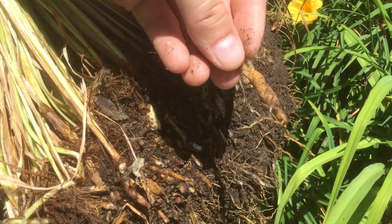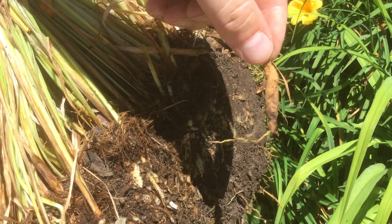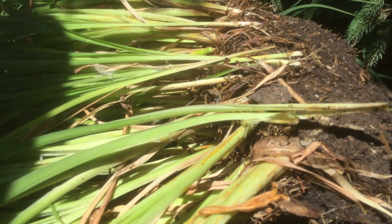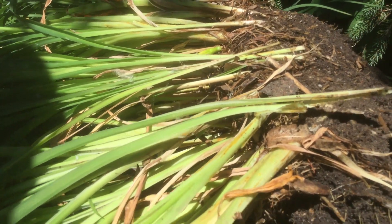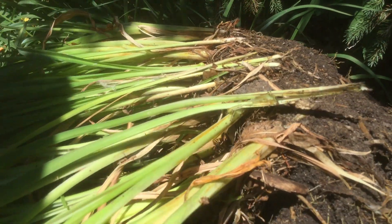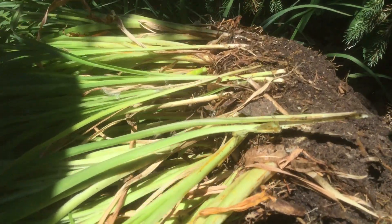That'll callus over and you'll start to get these thick bulb-like roots. So that's a classic daylily bulb — it's not like an onion bulb, it's more like a little potato. If you know where you want these, it's good to have your hole already dug. I actually don't know where I'm going to put them yet, so I'll keep these in the shade and just cover the roots so that they don't dry out. They should be good for at least a day or two.